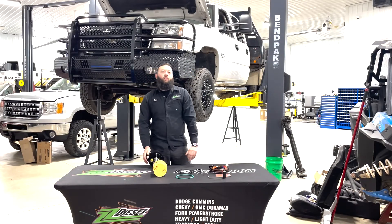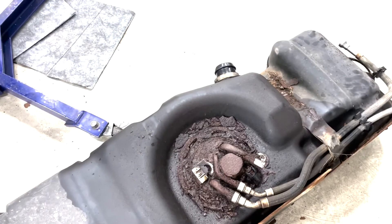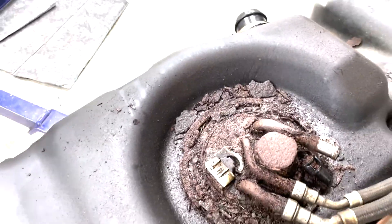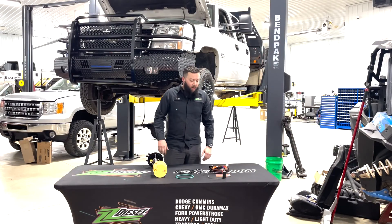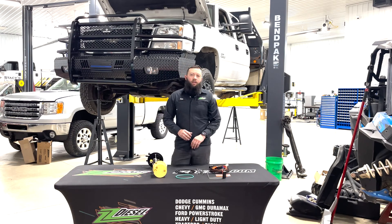You Duramax guys know your sending unit in the tank doesn't actually pump fuel. This one has a hole in the top of it. This will prolong the life of your injection pump in your Duramaxes. This is an '06 LBC, so we're just going to follow along and install this thing.